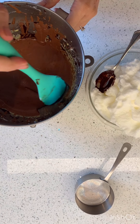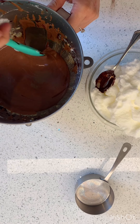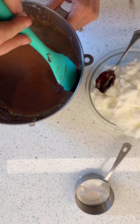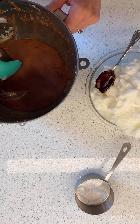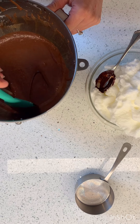I've whipped that egg yolk and sugar until it was nice and frothy, and then I gradually added in that chocolate and it made such pretty designs — I should have taken a picture. And now I'm going to fold in my egg whites.